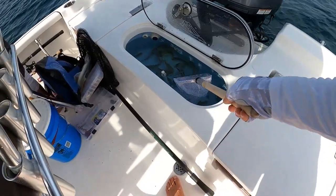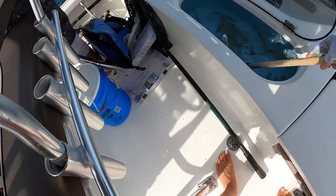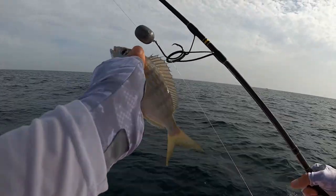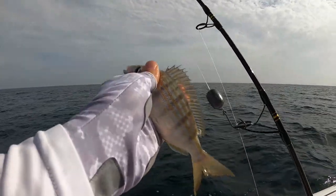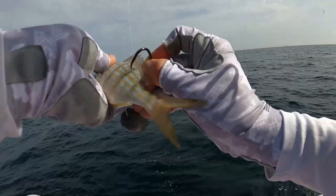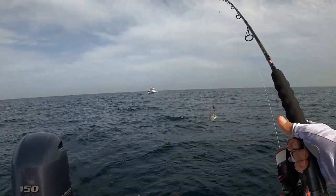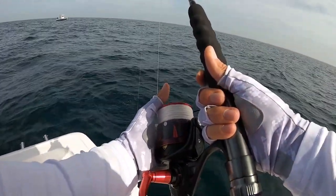We're about to move out, leaving the bait spot now. Out at the spot — just put the Minn Kota spot-lock on. About to send down a big pin. I'm going with a 60-pound fluoro knocker rig, four ounces of weight, 9/0 Mustad hook, 50-pound braid. We're going to send down this pin that's about six inches — I'm over a wreck that's about six miles out, hoping to hook a big AJ. Going to tail hook this guy so he swims downward.